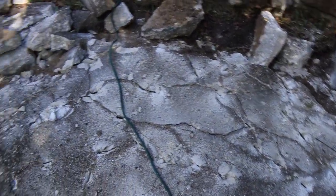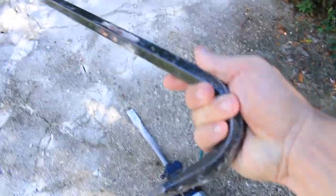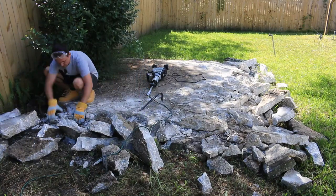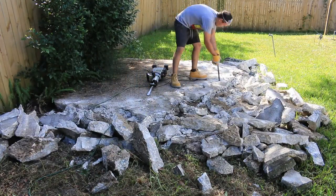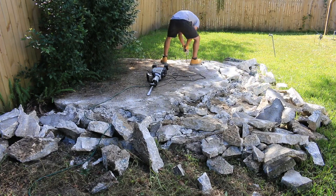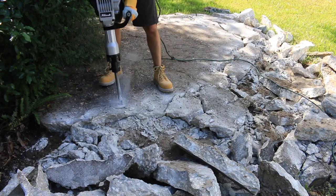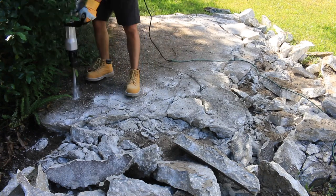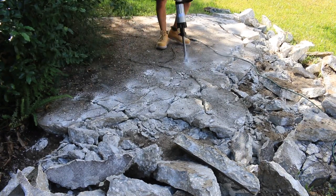Even after concrete is broken, the chunks remain locked together, making the surrounding concrete harder to break. I like to use a wrecking bar to separate the chunks. Once you move the chunks away from your working area, it's going to be much easier to continue breaking up the concrete slab.